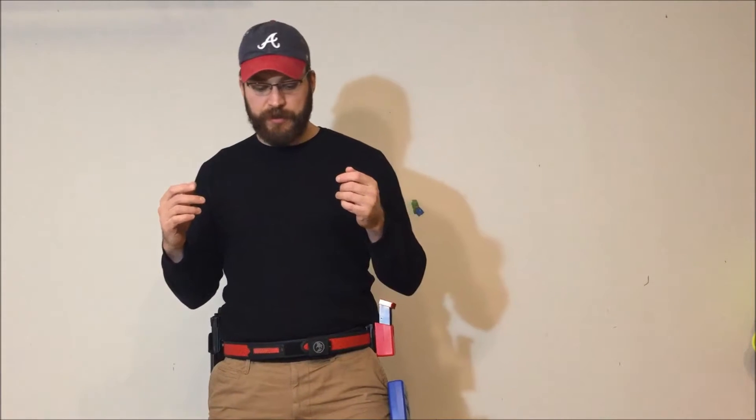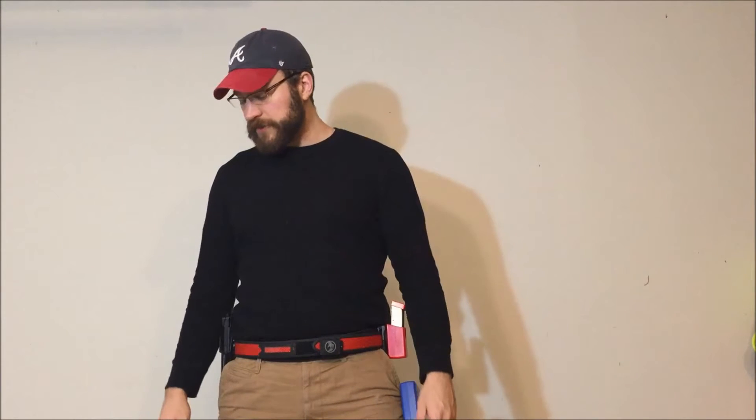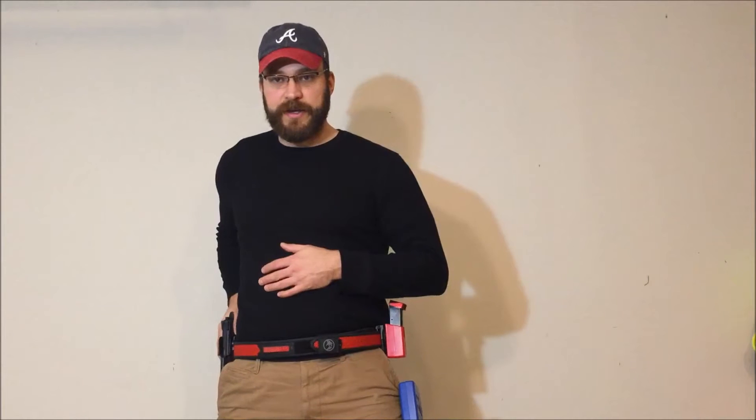At its core, you'll adopt a nice shooting stance. Generally it's going to be your support foot a little bit in front of your back foot, with feet about shoulders-width apart. The most common start position is hands relaxed at sides — especially in IDPA, but in USPSA this is also the most typical start position. From hands relaxed at sides, you need to do two things: get your hand on the gun, and put your other hand on your bread basket — some people call it the tactical tummy tap — waiting for the gun to come out of the holster.